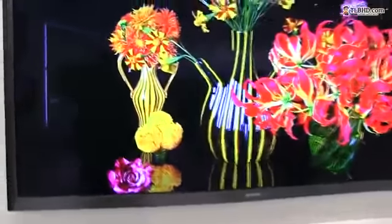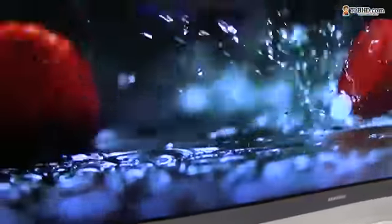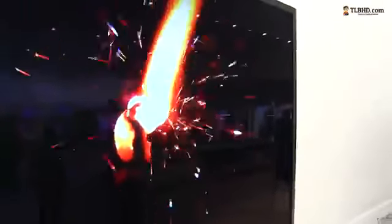Let me go ahead and zoom in a little bit again. You can see the amount of black, the colors — they're just marvelous. I just wish I had one of those TVs at home. My LCD would get thrown away so quick. And this is a plasma, a regular plasma.